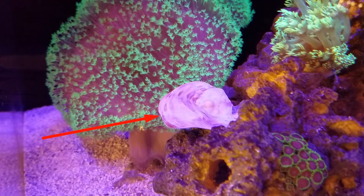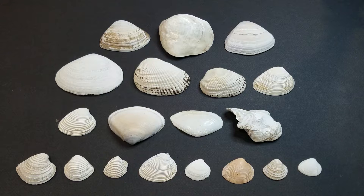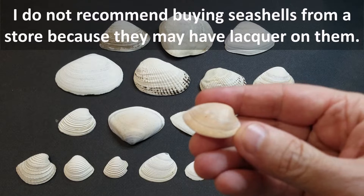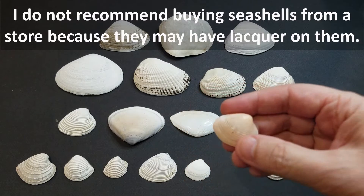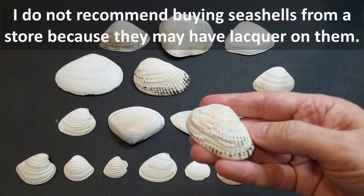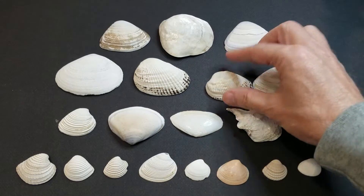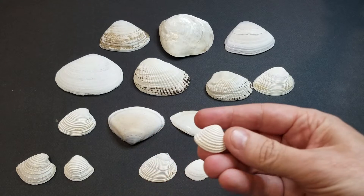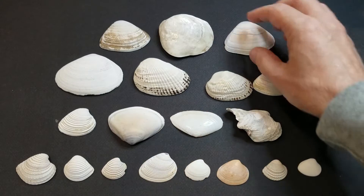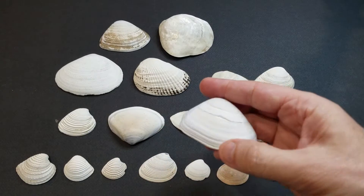The answer is absolutely yes, as long as you take some precautions and clean them well before putting them into your aquarium. I got these shells in January — my wife took a couple-week trip to Colombia, and one of my requests was: if you ever go to the beach, go ahead and get some shells for me. So she brought these shells back for me.